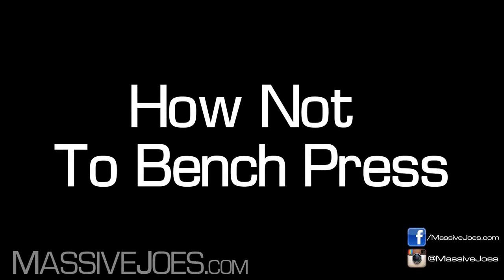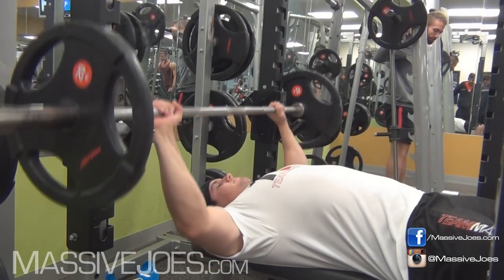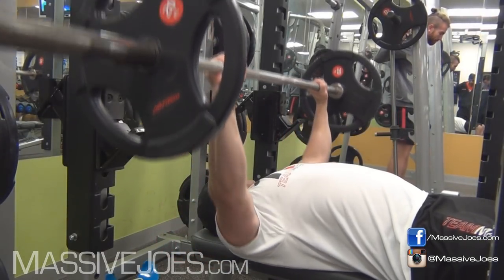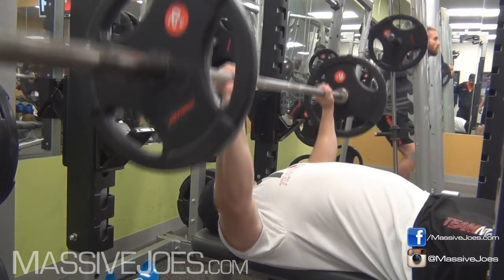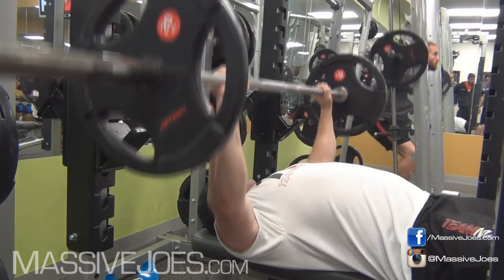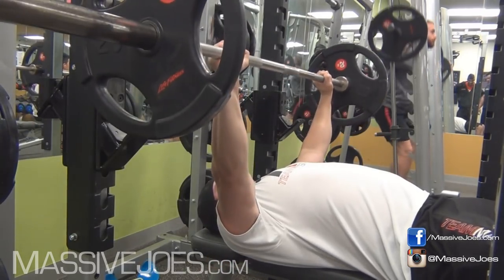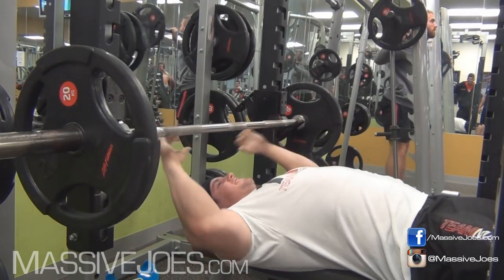We're gonna start off with how not to bench press. There are two ways you can stuff up a bench press. The first way is to do top half partial reps. These top half partial reps really make me angry when I see guys doing this in the gym. It makes me want to jump up on the bar, push it down on their chest and say, go deep, man. You gotta go deep.